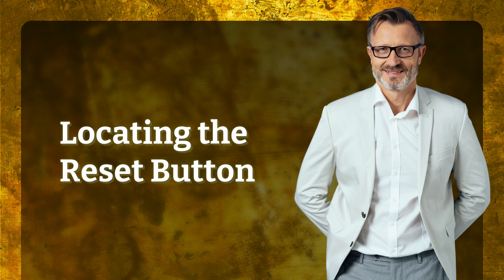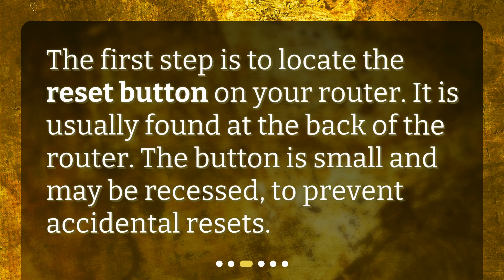The first step is to locate the reset button on your router. It is usually found at the back of the router. The button is small and may be recessed to prevent accidental resets.